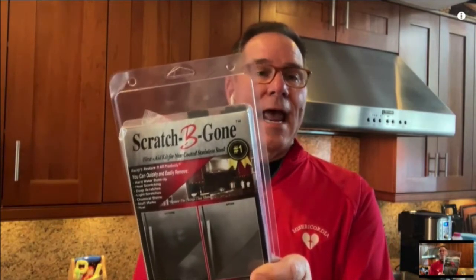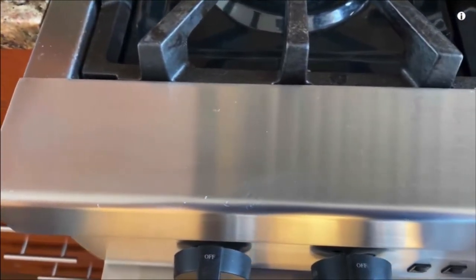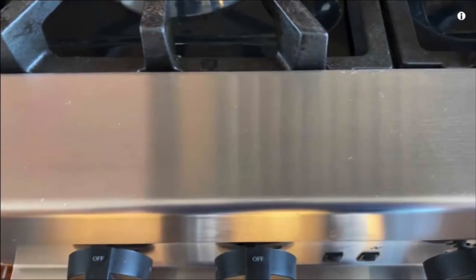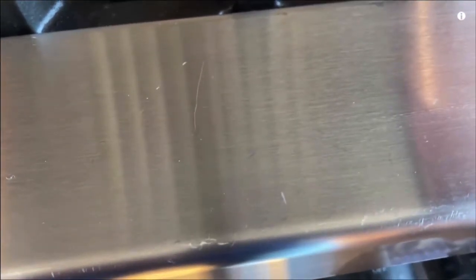Scratches on stainless steel — this is a problem. This is from a guy named Barry, and it's a Scratch Be Gone kit for stainless steel. So if you're in front of your stainless steel stove, refrigerator, or anything that's stainless steel, this is important: non-coated stainless steel. They have a little test in here to make sure you see those scratches that drive you crazy and get the brand new thing.